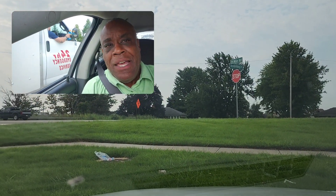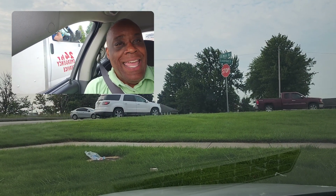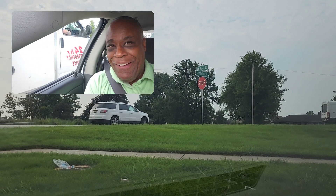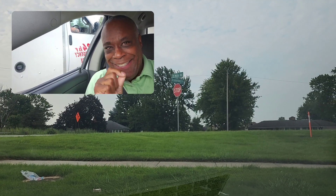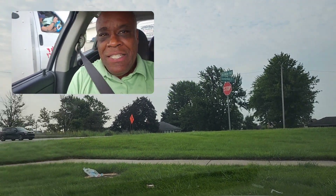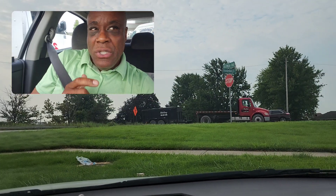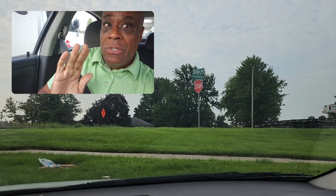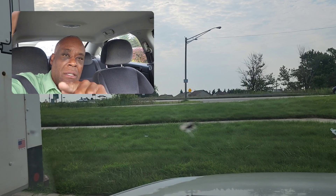Let's talk about the stop sign. Stop signs are not optional — they are mandatory. A lot of beginning drivers mix up a yield sign and a stop sign. A stop sign is S-T-O-P: a complete stop for a minimum of three seconds. You need to come up to the stop sign, stop behind it, then inch up to see traffic to the left. You have to be able to look and see cars.